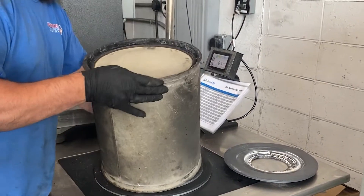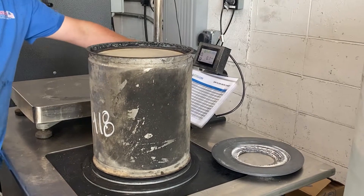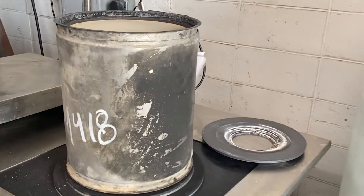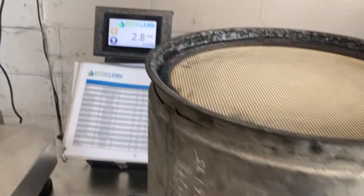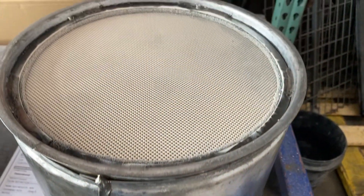Now it's time to test the clean filter and compare the numbers to the benchmark numbers taken prior to the cleaning process. You will then want to perform final preparation of the filter, which includes removing old gasket material and cleaning the canister of the filter.